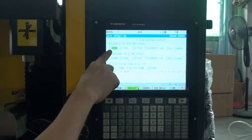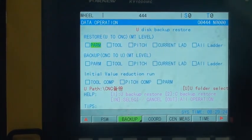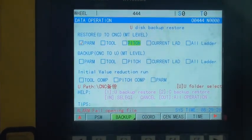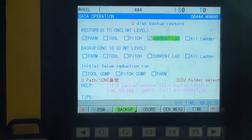Press F2 to go to the backup interface. Press the Input button to select PARM and the current LAT item, and press the Output button to load.